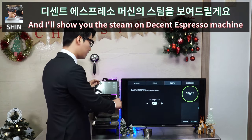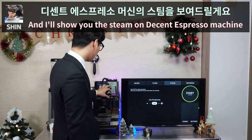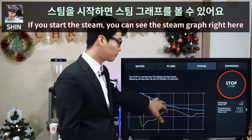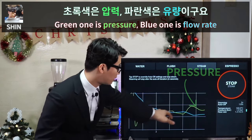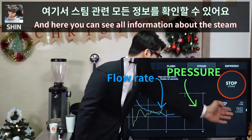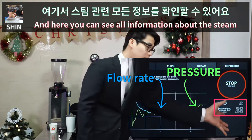Now I'll show you the steam function on the Decent Espresso Machine. When you start the steam, you can see the steam graph in real time right here. The green line is pressure and the blue one is flow rate.